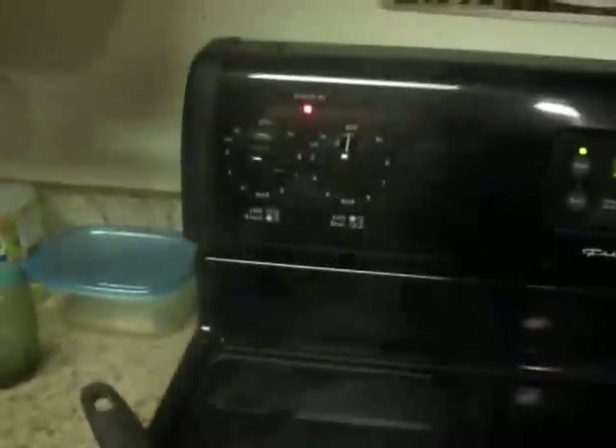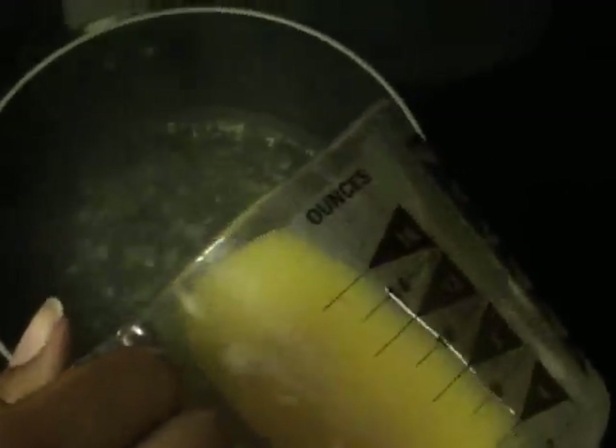This is the orange sauce part. Already in the pot I have about a cup and a half of water, brought to a slight boil on medium high. And in that I'm going to add in about a third cup of just orange juice — plain Tropicana. Go ahead and add that into your water.